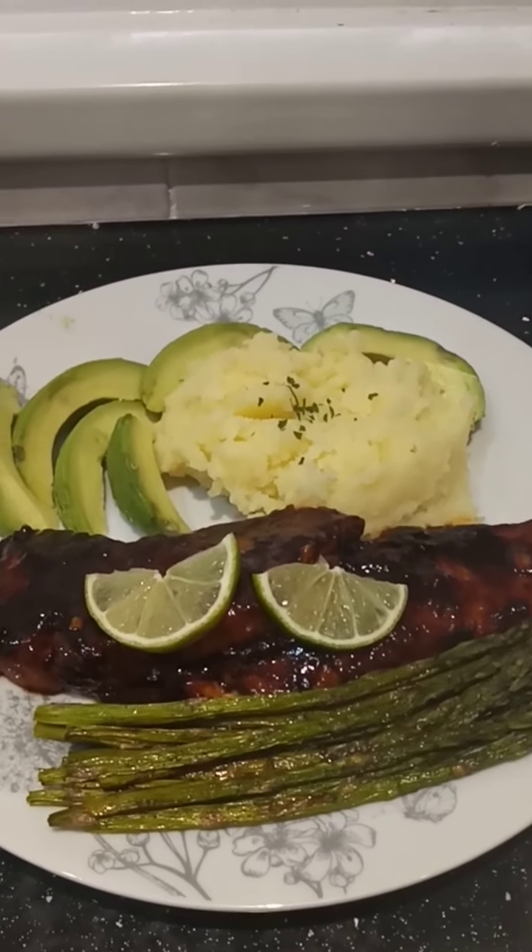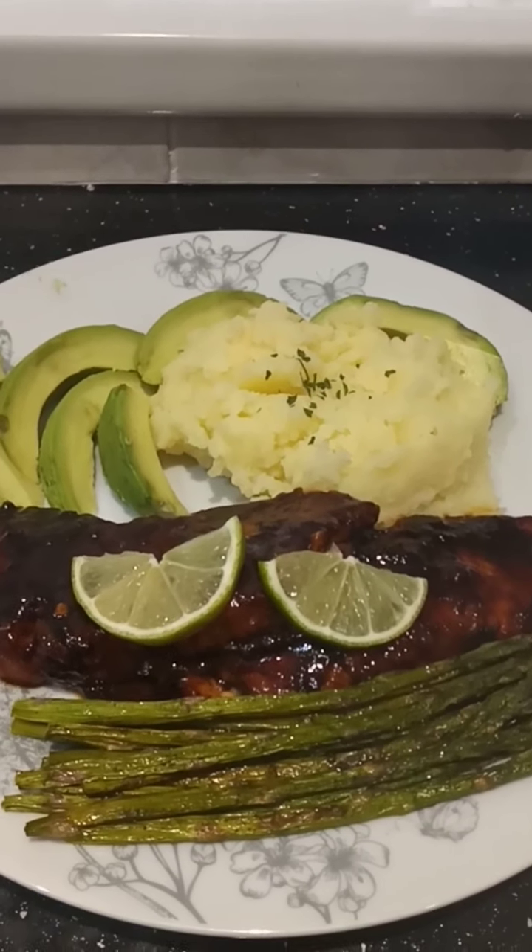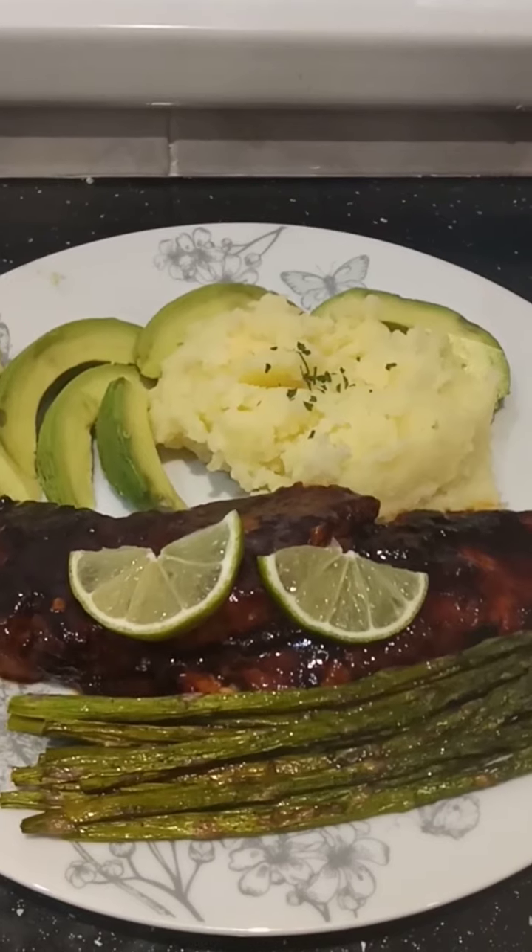This is the finished product! This is my sweet chili salmon, and I'm having it with some mashed potato, some asparagus on the side, and some avocado.